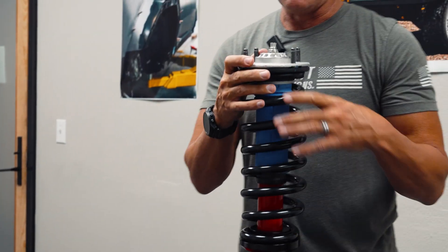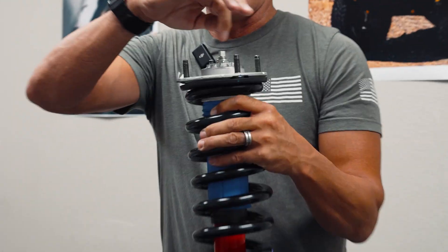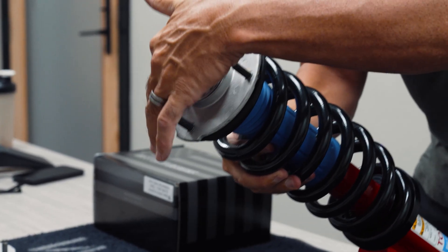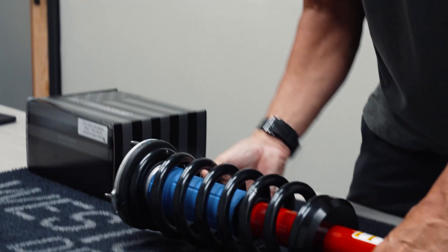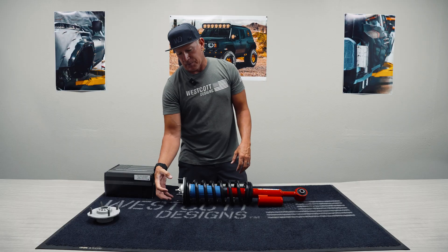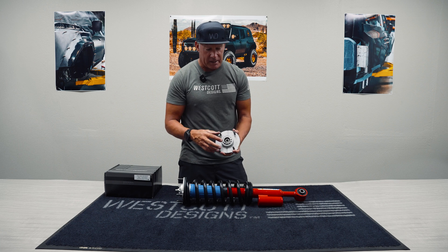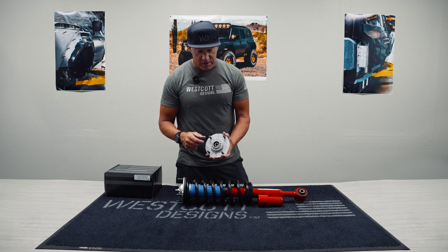TRD Off-Road Tacoma top hats are a cast aluminum top hat that has been machined here. This piece has been pressed in. You can see the casting line that's in it here on both sides — that actually becomes a weak point for these. There is a company called Icon that makes a plate that bolts in over the top of these, so when they do crack, it just keeps them so you can actually get somewhere to replace this part, but it bolts on over the top.